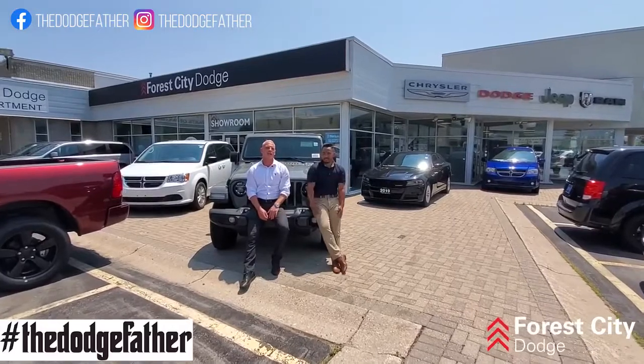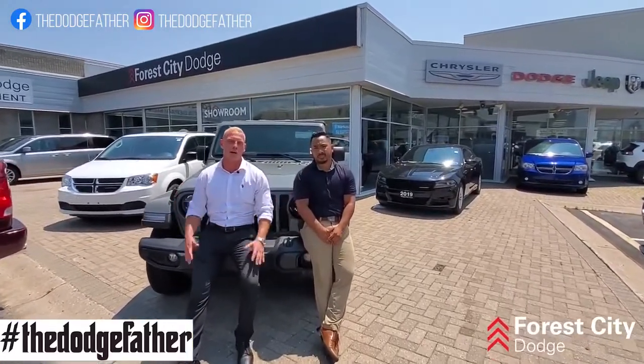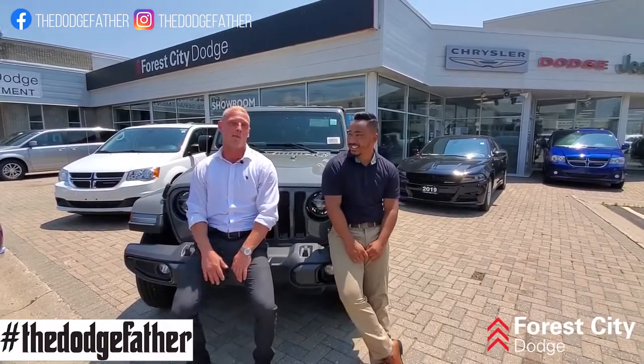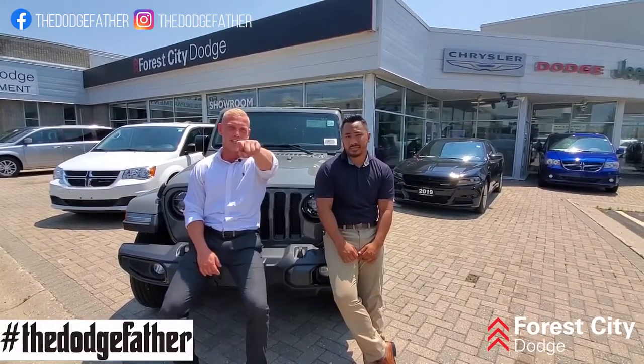I want to thank all you guys for watching. Now, since COVID is starting to finally lighten up, they are letting the trails out, and it's gorgeous weather out here. It's time to let your Jeep come out and play. So come down here, see your boy the Dodge Father or your boy Phil, and let's get you in a Jeep.